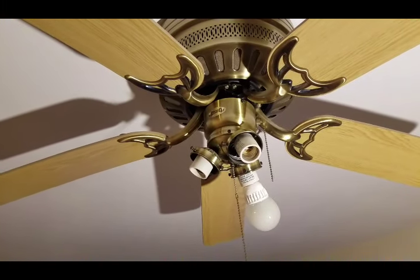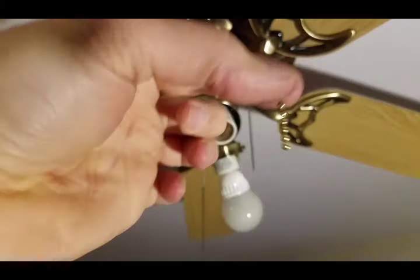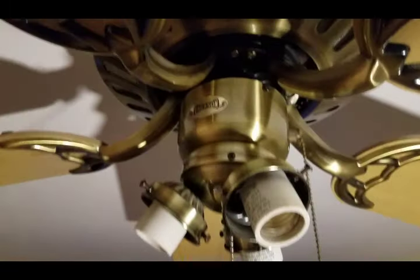Today we fixed the pull chain for the 3-speed fan switch on an Emerson ceiling fan. The old chain broke — that's all that was left of it — and we tore apart and fixed it. We'll get through all the instructions with you in a minute.